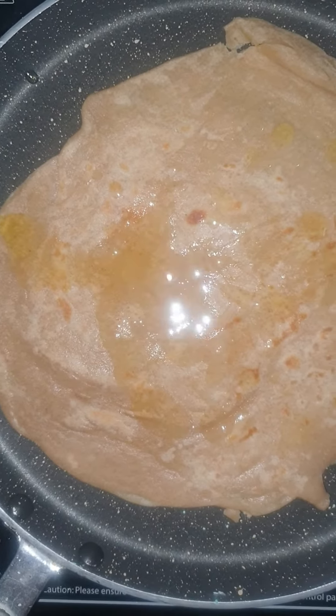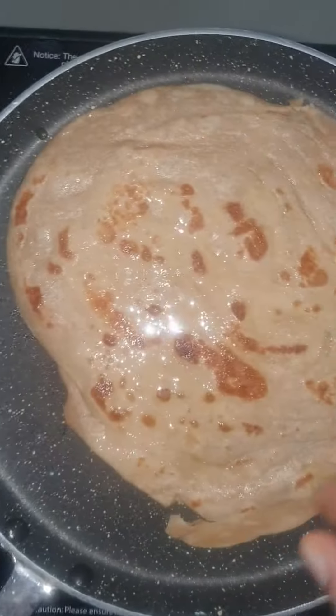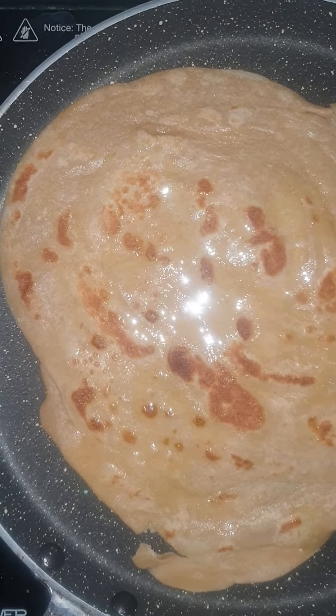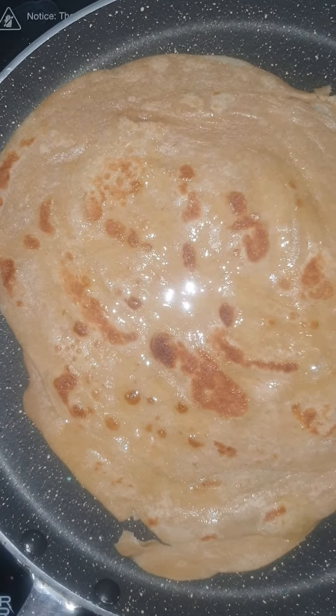I have applied clarified butter, that is ghee, to the paratha. It will be almost ready to eat in the next two minutes.